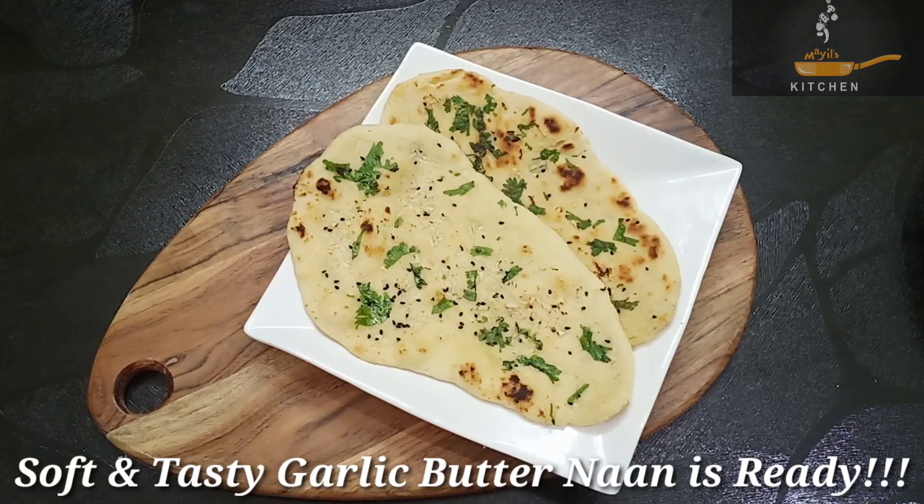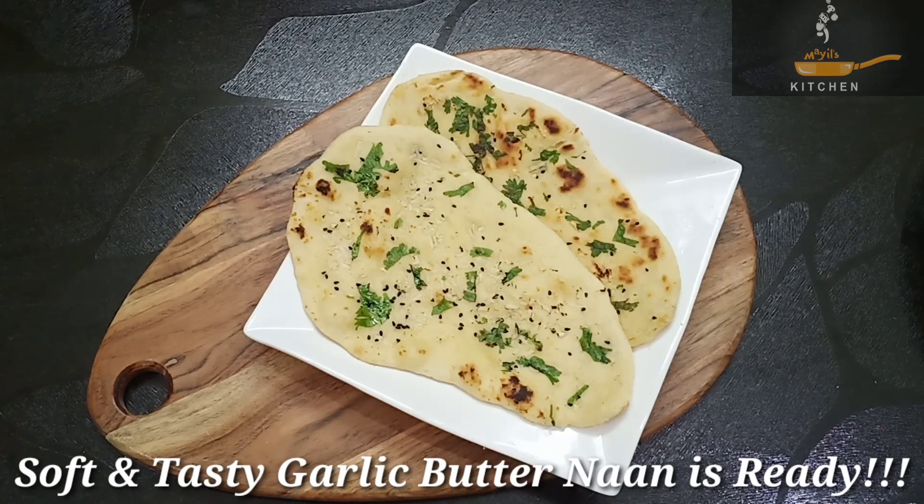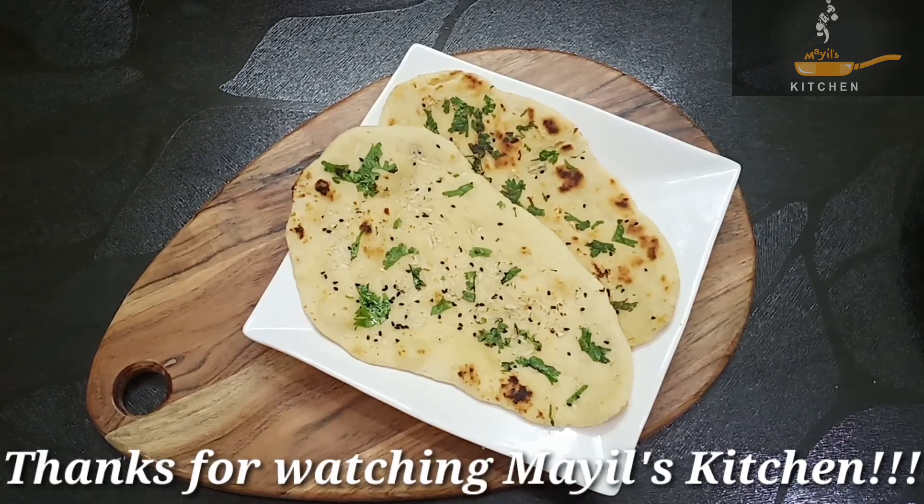In our restaurant style, we will make a lot of garlic butter in the restaurant. Thanks for watching Miles Kitchen.